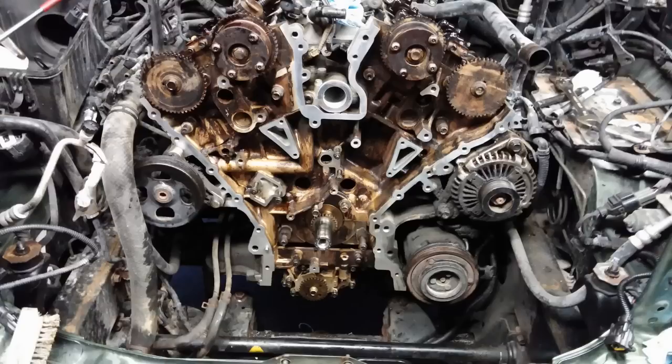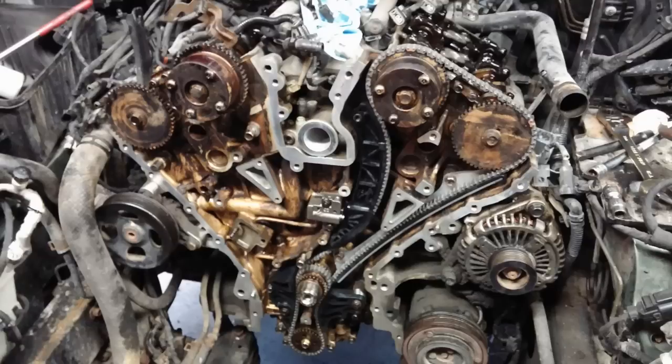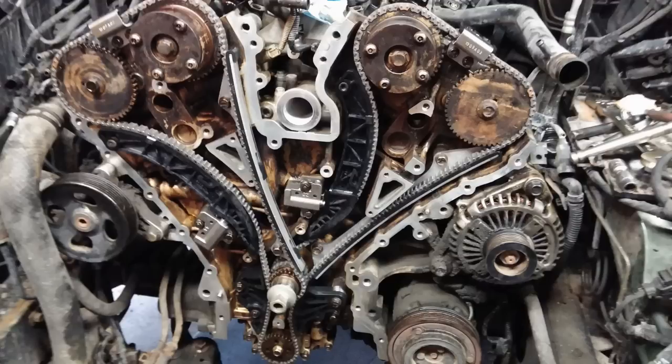There's a wide shot — much better, everything's out. We got the new chains in, the new guide, and the new adjuster. There's the passenger side one in, and all the new guides are in it.